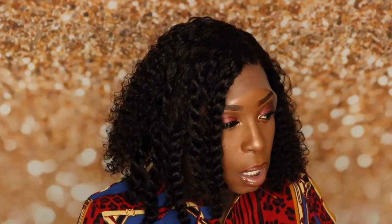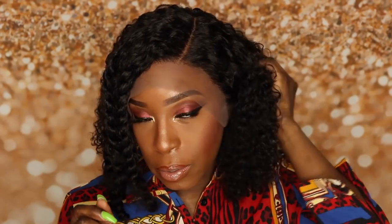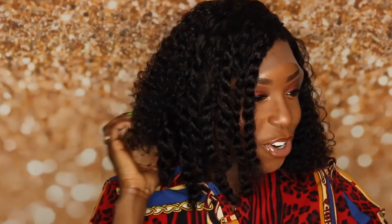I want you guys to take a look at this lace — one of the beauties of a wig is the quality of the lace. As you can see, this is a very thin transparent tinted lace, which already tells me that once I cut this lace the install is going to look pretty good. The lace is blending in with my complexion even though it is a different tint, but it still looks pretty good. My first thought just putting it on — I like it already, and I didn't even cut the lace yet.